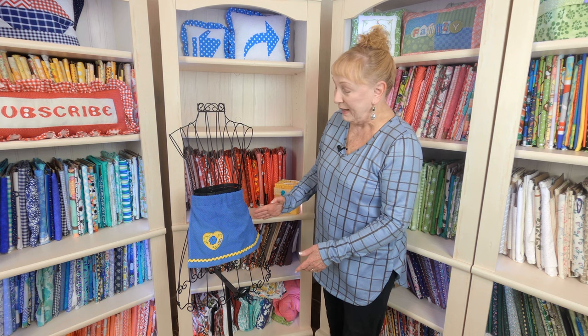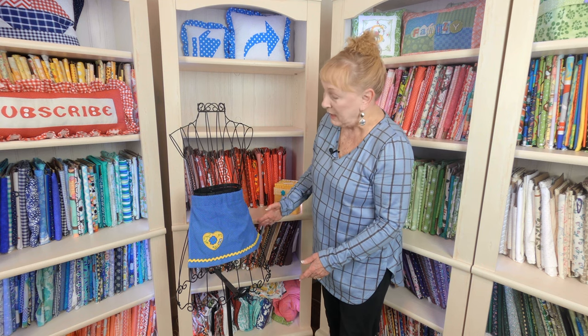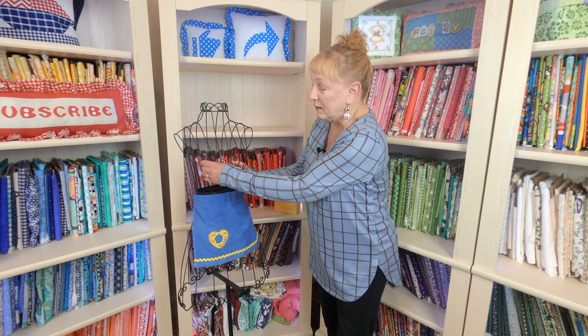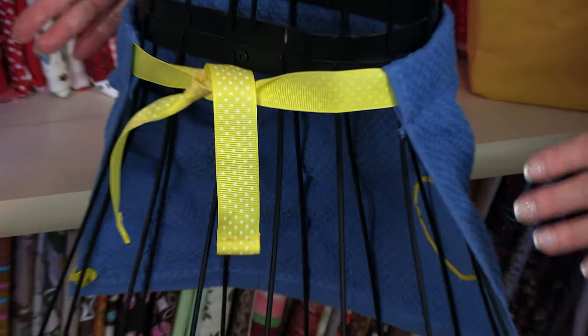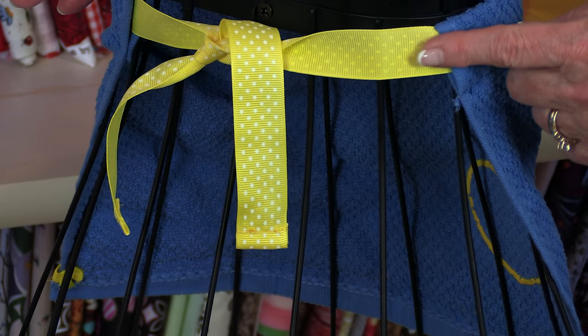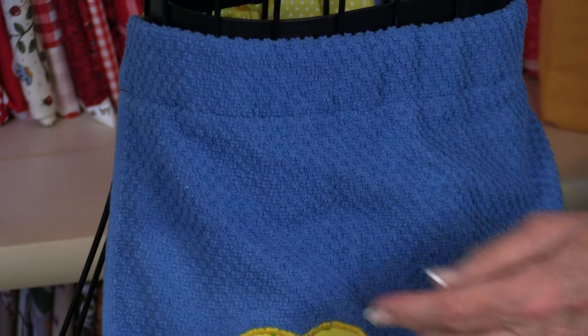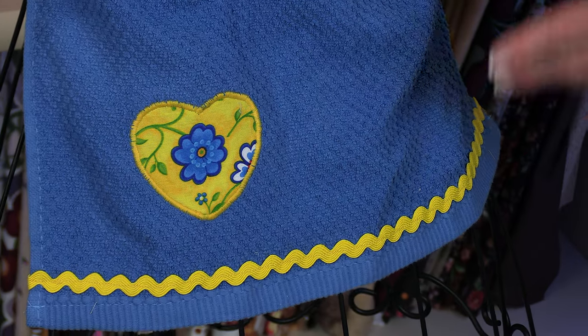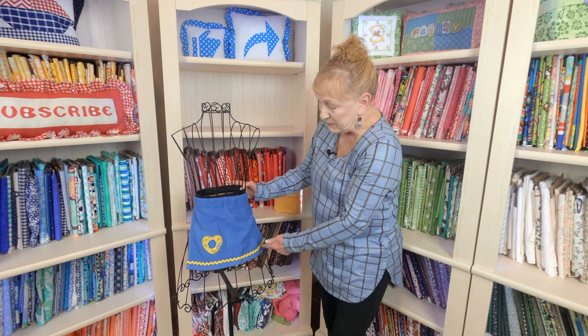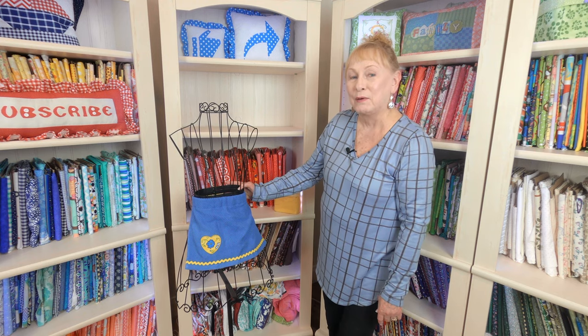I also have tutorials for children's aprons. This is a towel apron and it's very, very basic. I used a small hand towel, and on each corner of the towel I stitched ribbon on it. And then this is a little heart applique that you can put on or not. I also put smaller rickrack along the bottom. Really easy.